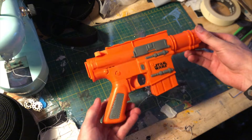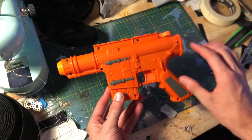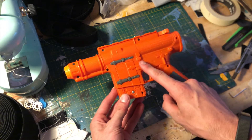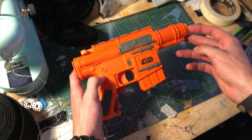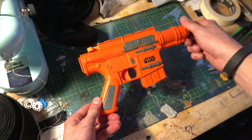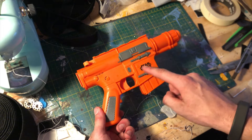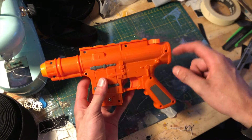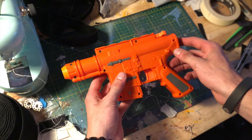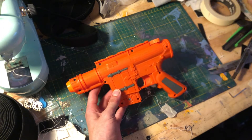First things first, I want to give props to the Nerf company — they're really good at putting detail in these blasters with all the intricate little details and raised shapes. But their paint jobs are always rough, so our job is to take this piece that looks beautiful and make it look real. The first step is to take some sandpaper and get rid of all this raised lettering, logos, and all the legal text on the back — all that stuff that makes you not want to have fun.